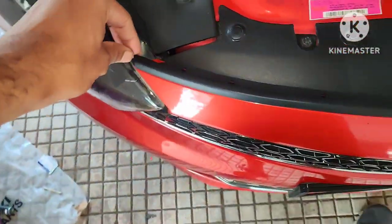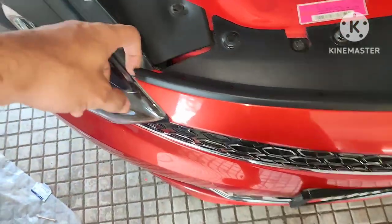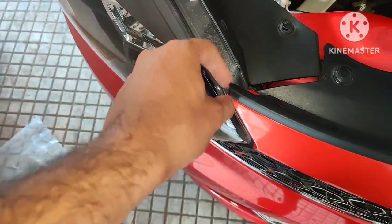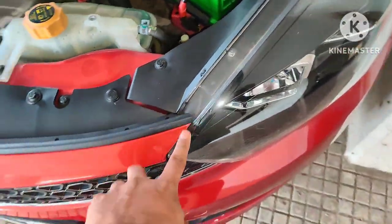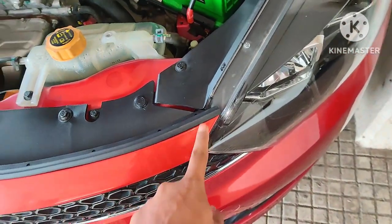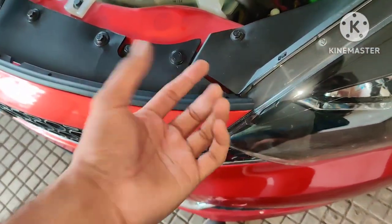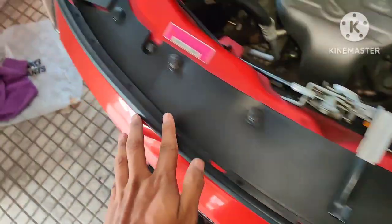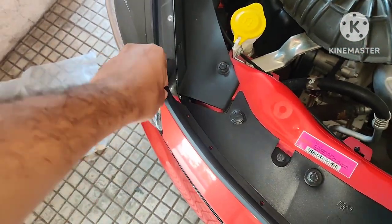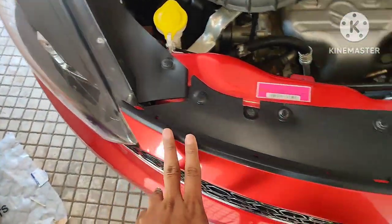I need to trim around three inches from this portion. I have trimmed it but it looks good — this is the perfectly trimmed portion. One thing I'll recommend: just trim around 0.5 mm additional, then close the bonnet. Once you get an idea of how much extra you need to trim, you can trim it off.